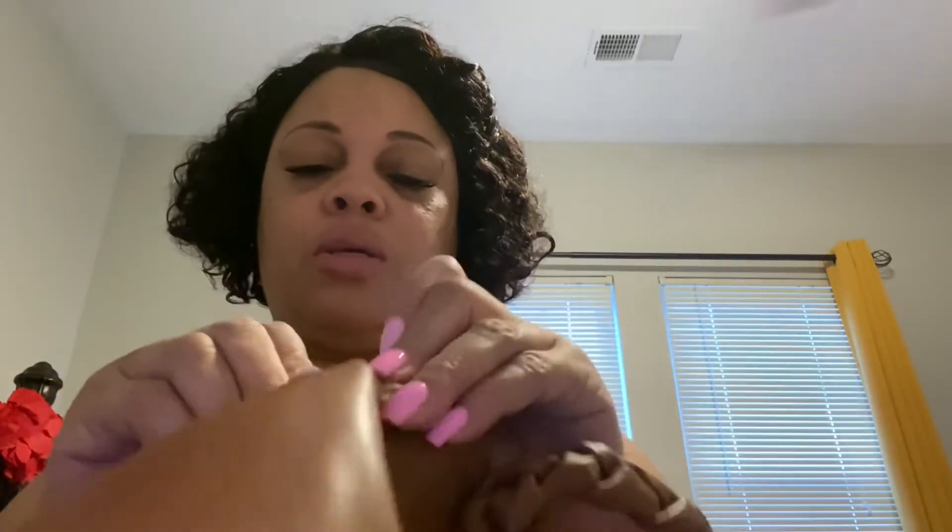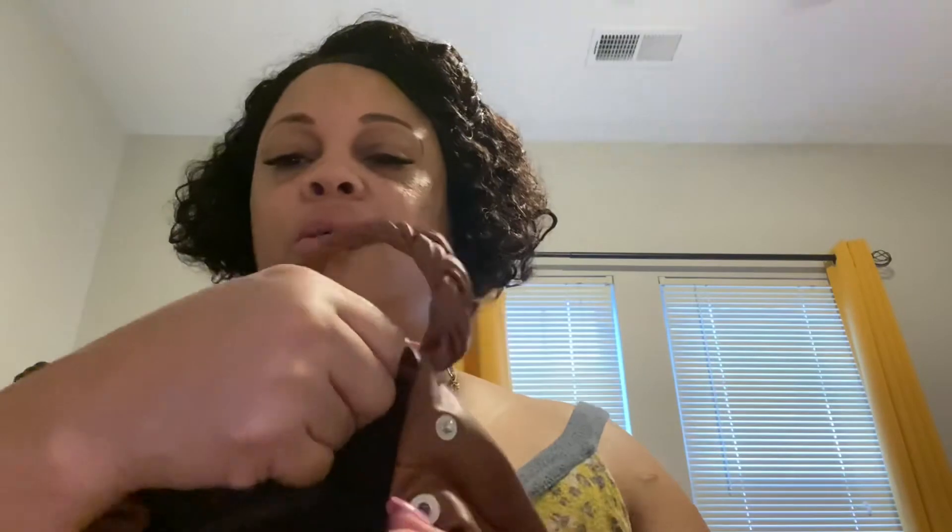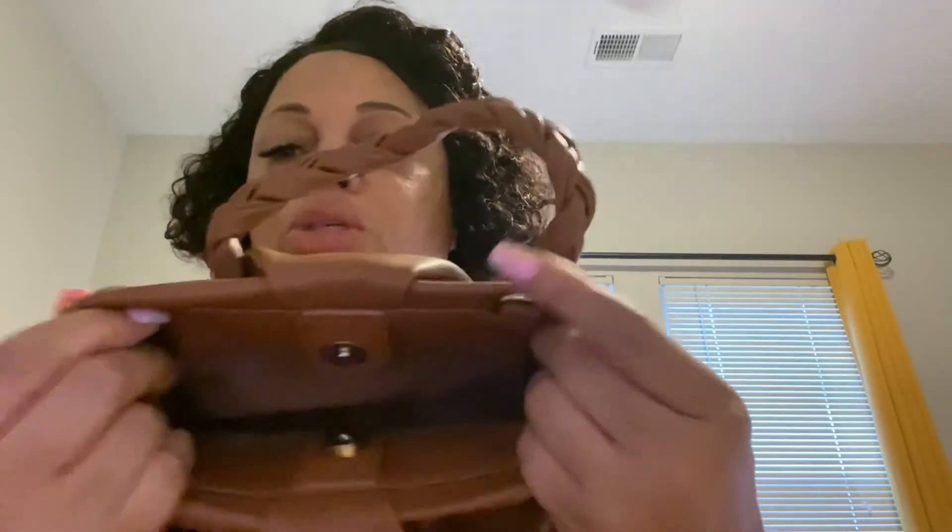If you want to cinch the sides, just snap the sides in like this. So that's how it looks when it's cinched. If everything will fit down here without opening it up that's good, but you can open it up, put your things in, and then close the sides back up if you want to. I thought it was such a cute bag, and I have two pairs of boots that will match this bag.